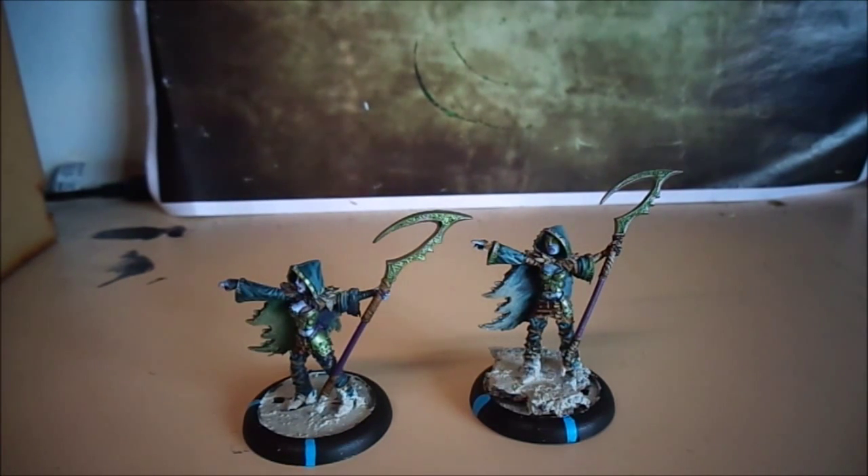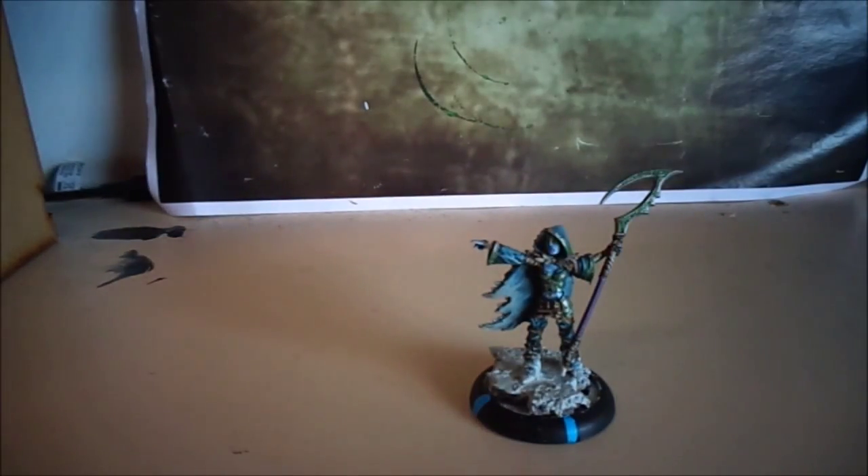One of them was painted a few months ago for the Belfast Masters tournament, and the other was only painted today in a live hangout. This one is the original.